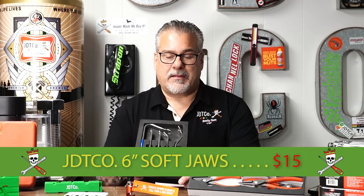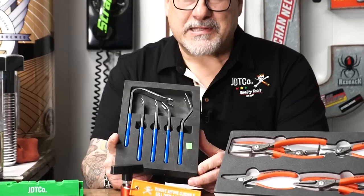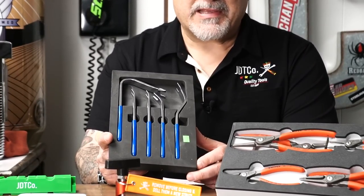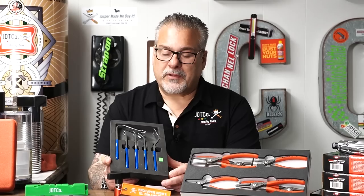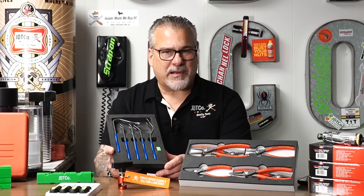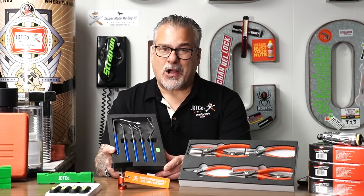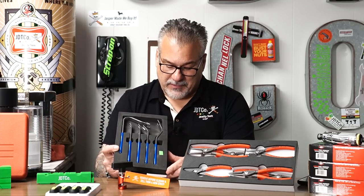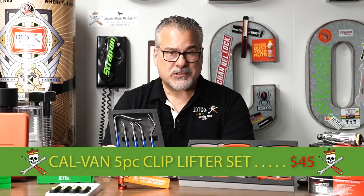Finally — thank God — the Calvan clip removing sets are finally back in stock. These have become one of our biggest sellers, and they make them for everybody's tool truck at this point. The only difference is the color of the handle, maybe. We're going to get some made in green too, because normally Mueller Krupp sells the exact same one and it's about $100 or over. These went up a little bit, but they're $45 — which is a really good price.